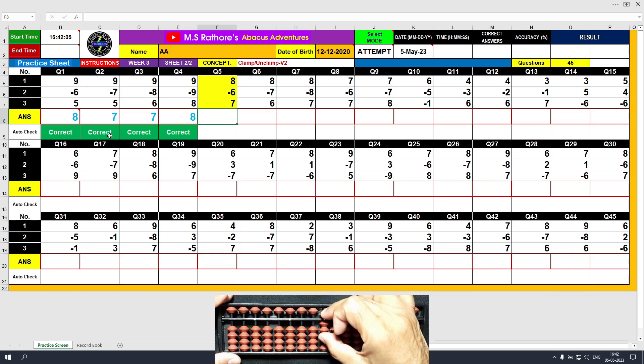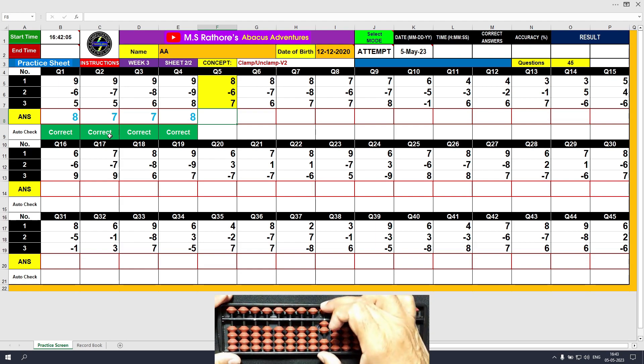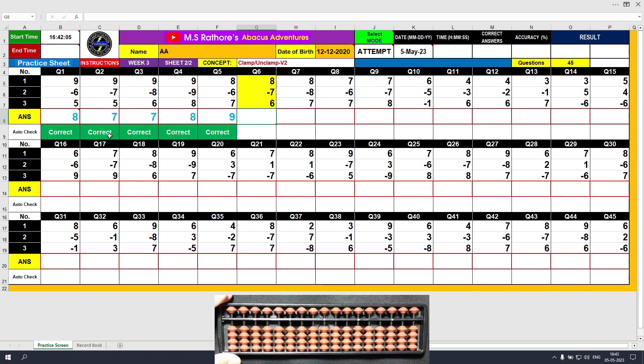Question number 5. Plus 8, the answer is 8. Minus 6, the answer is 2. Plus 7, the answer is 9. Clear and type 9.